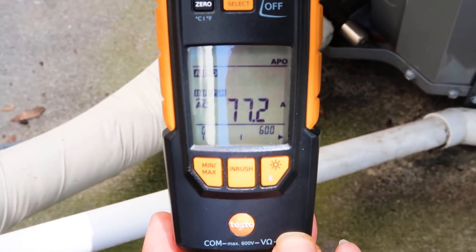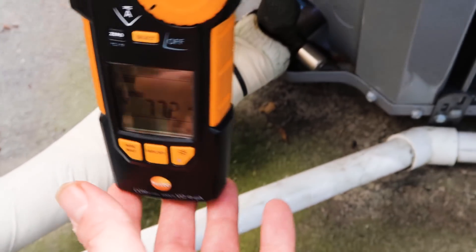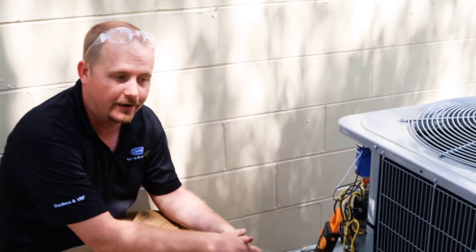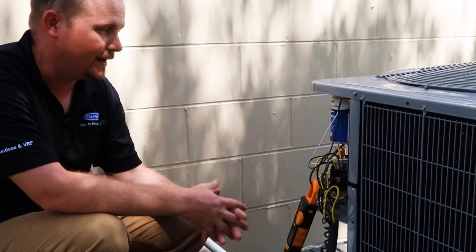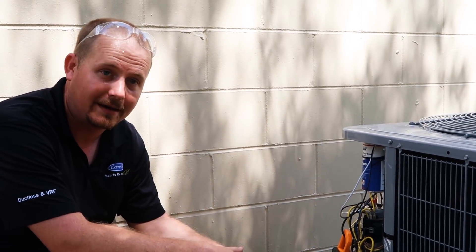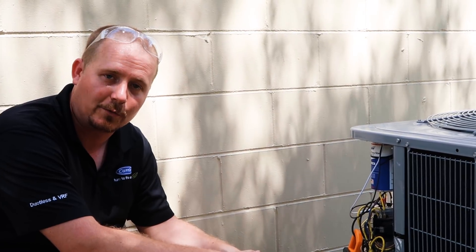It starts right up — 77.2 amps. That's what we're looking for. As you can see, using the American Radionics Amrad Easy Start is really easy to use. It's an all-in-one kit. You can use it for many tonnages and it's very easy to install with many different applications, with everything you need. I'm Brian with HVAC School. Thanks for watching.